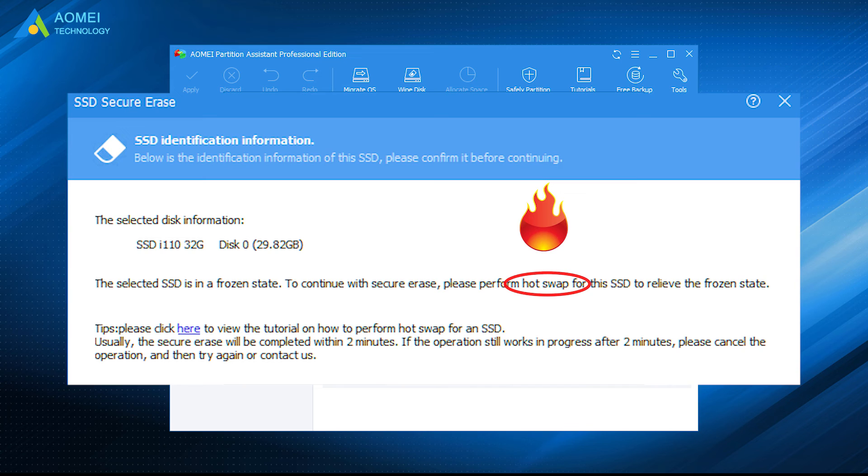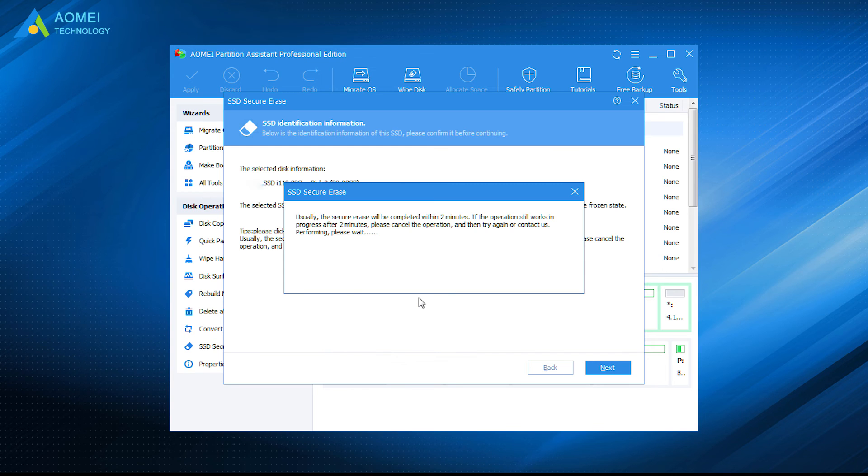Do a hot-swap to unfreeze it. A hot-swap means unplug your SSD and plug it back, but do not turn off your PC. Click Next after the hot-swap. Then Samsung SSD Secure Erase progress will start. Just wait for a while — it will be finished.